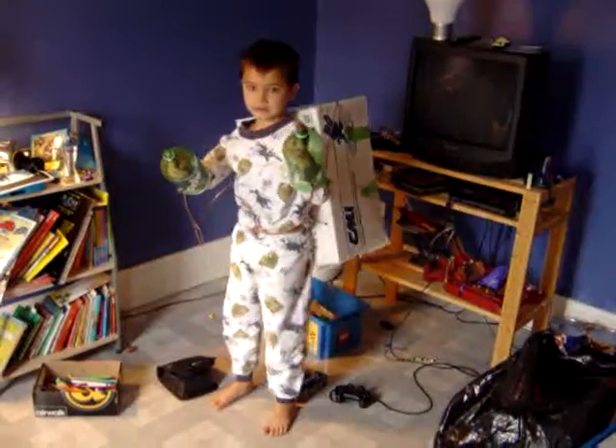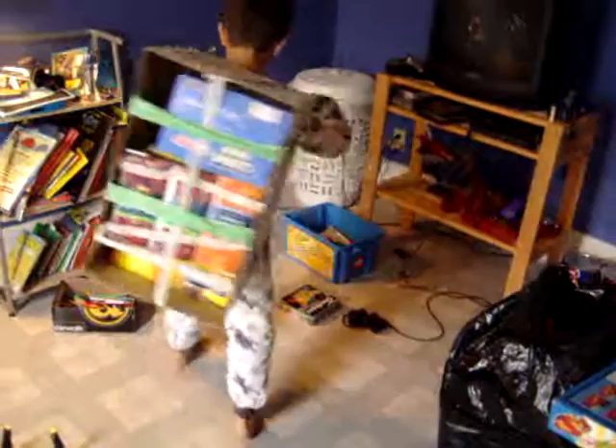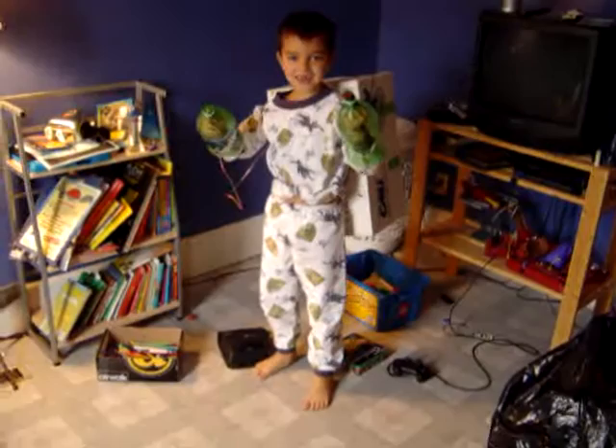Walk with it. And turn around so I can see the back. And what do you do with those things? These are guns. How do you use them? Like this.